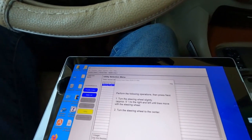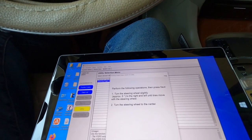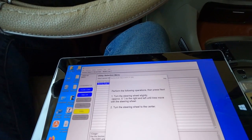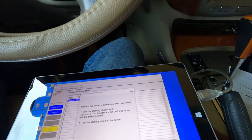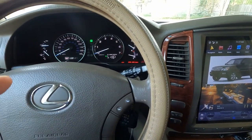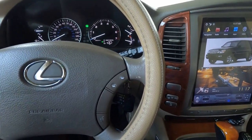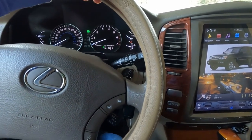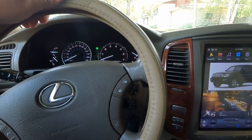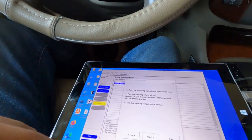It says: 'Perform the following operation then press Next — turn the steering wheel approximately five degrees to the right and left until the tires move with the steering wheel, then turn the steering wheel back to center.' So five degrees is around here to the left, then here to the right, then back to center. Let's press Next.